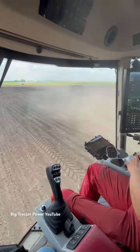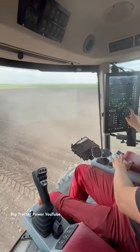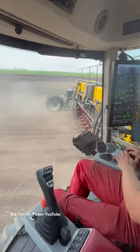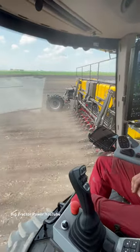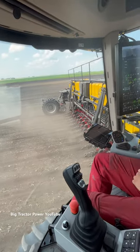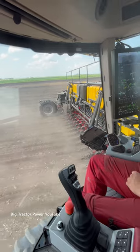You can see the cab does not have a steering wheel — it's joystick controlled, computerized with touch screens. We can jump right back here and see the planting action, and with the auto guidance it's able to keep on that perfect 45-foot pass.